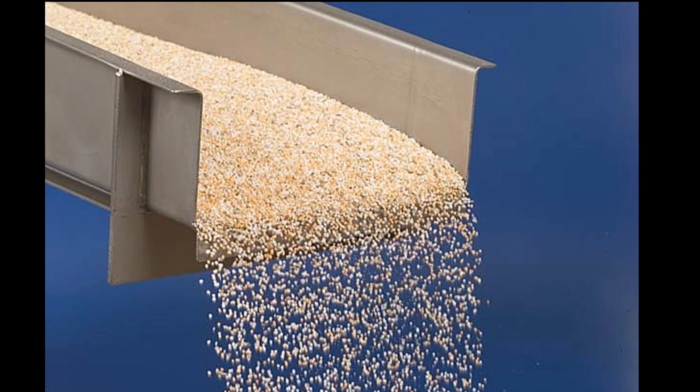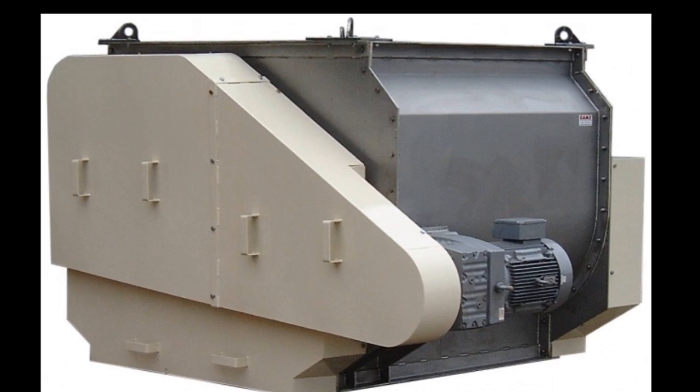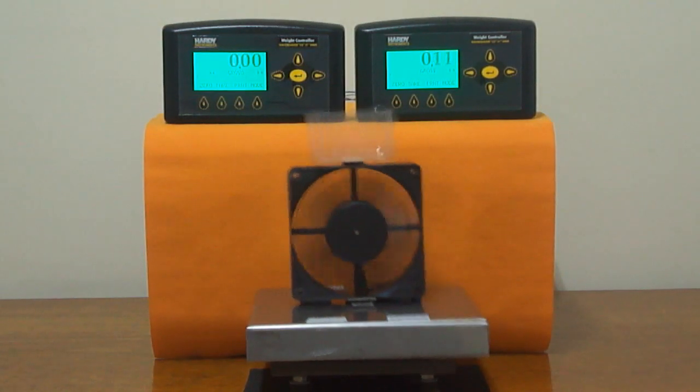Mixers and motors, like these machines, all have mechanical vibration. This can make a scale very unstable.